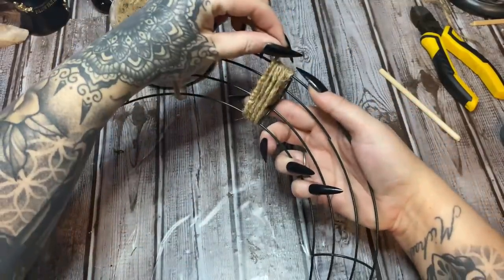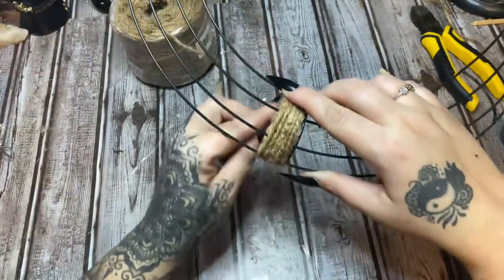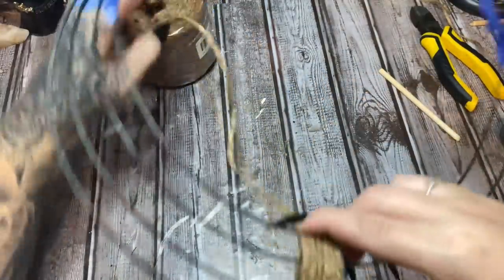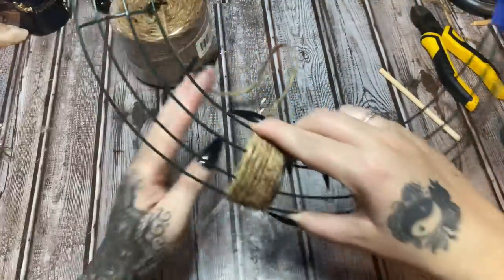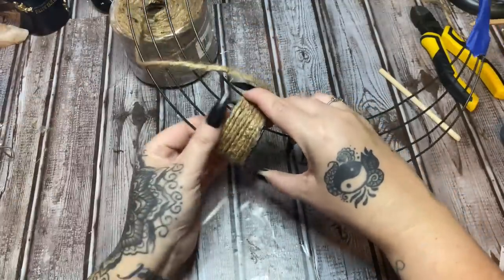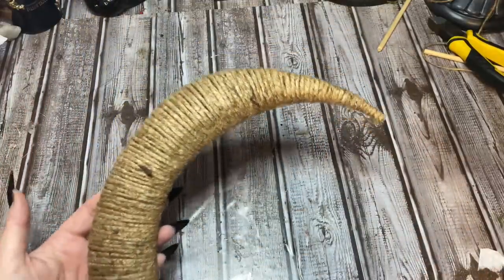Just wrap it around and hold it for a second. Work out the tangles and wrap all the way to the end. Then start again in the middle and work back the other way. Take your time with this, don't rush it, try to get everything in place. Here's what I have so far.